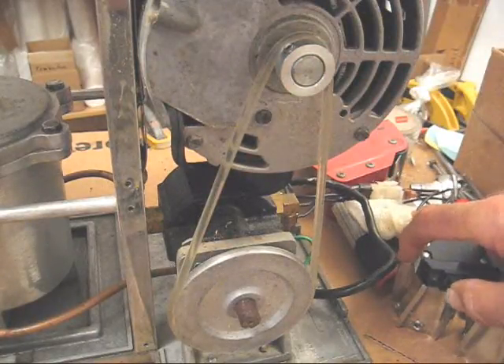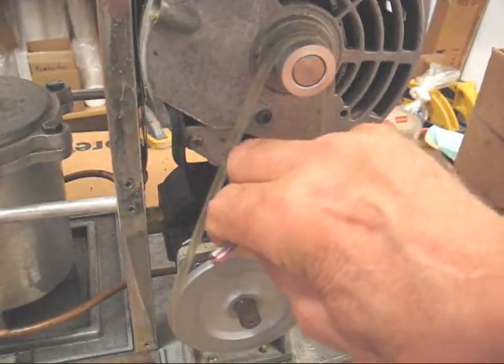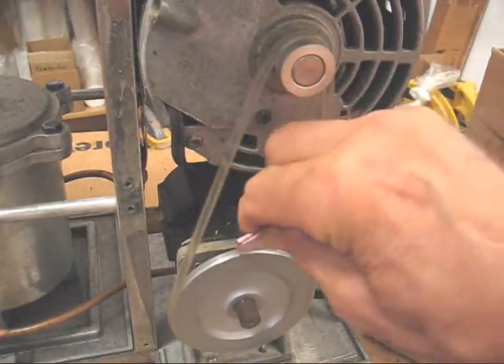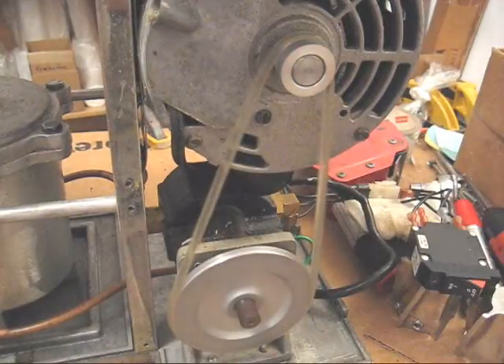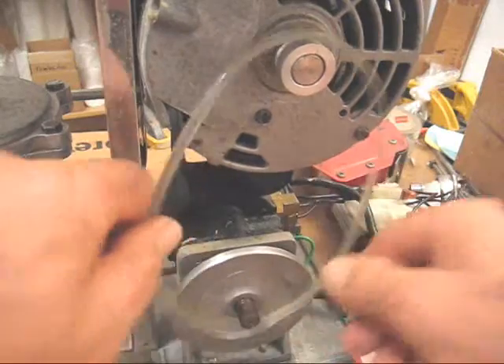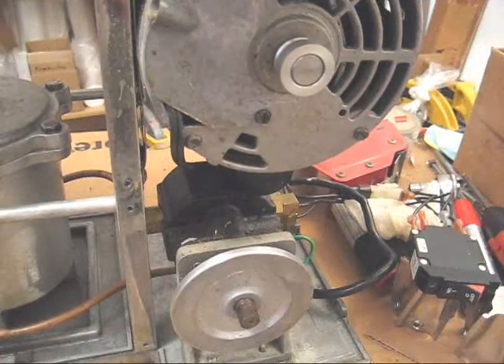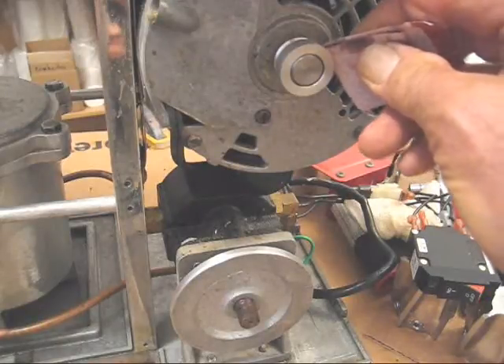So let's turn it on, I'll demonstrate what I'm talking about. Very, very carefully — you definitely do not want to get your fingers caught in there. And next, we'll take off the belt, turn it on, and clean the upper pulley, very, very carefully.